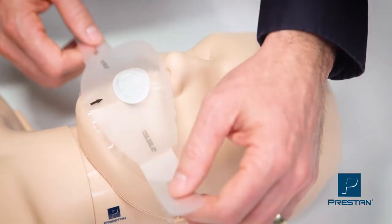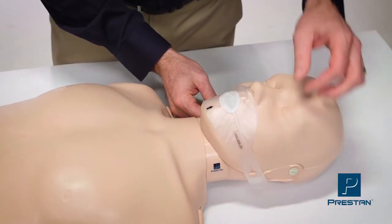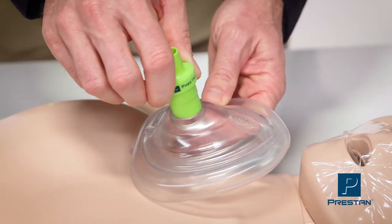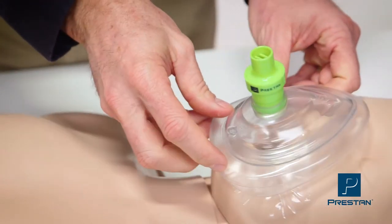If students will be sharing a mannequin, you can provide individual Preston face shields, which secure to the ear pins. Or if you're using a CPR training mask, Preston offers CPR training valves.